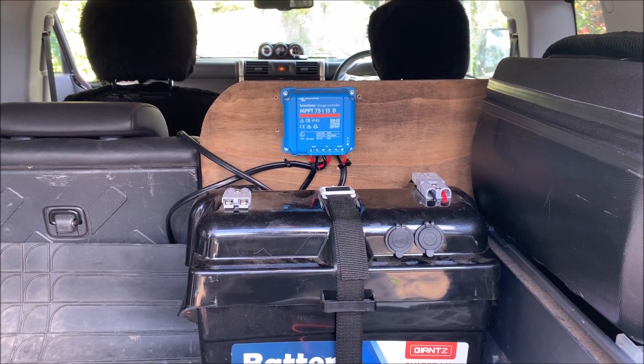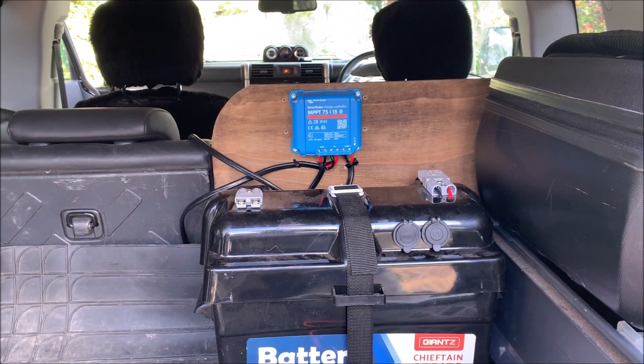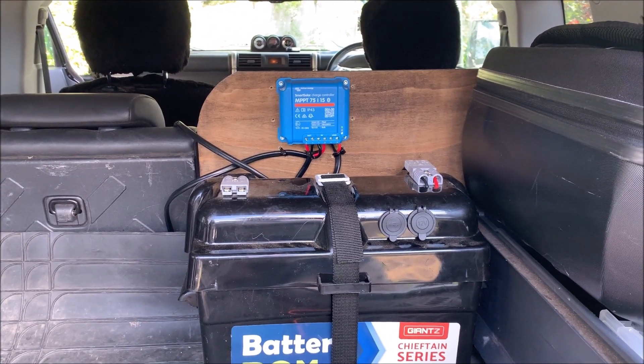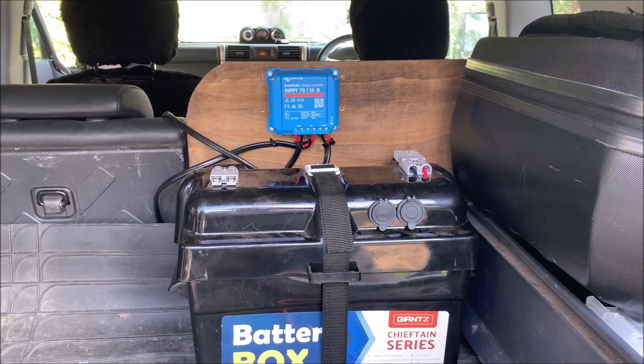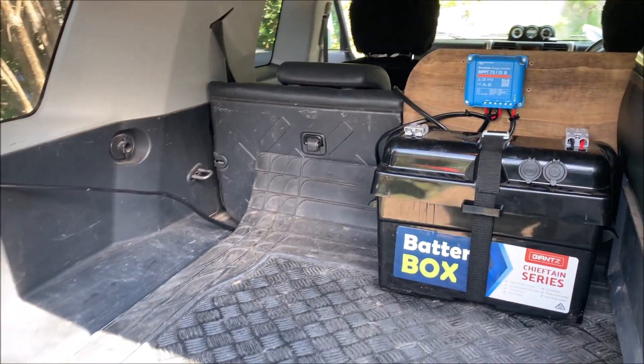The MPPT Victron is doing a great job — it reacts really well to shade changing, so when you're driving along it adapts pretty quickly to any new conditions. That's my solar setup for the car.